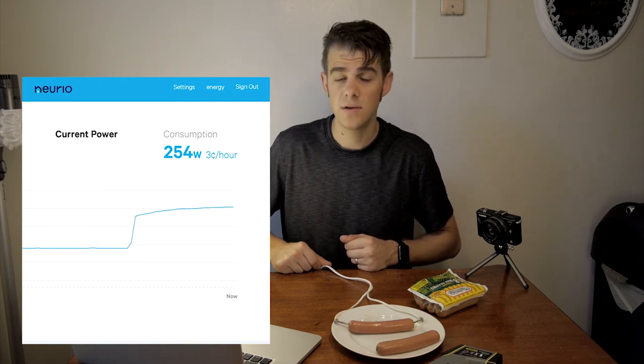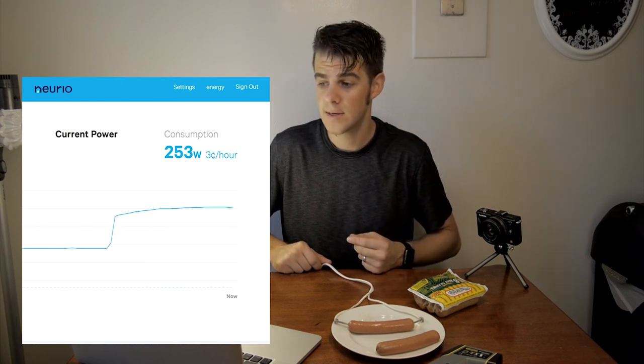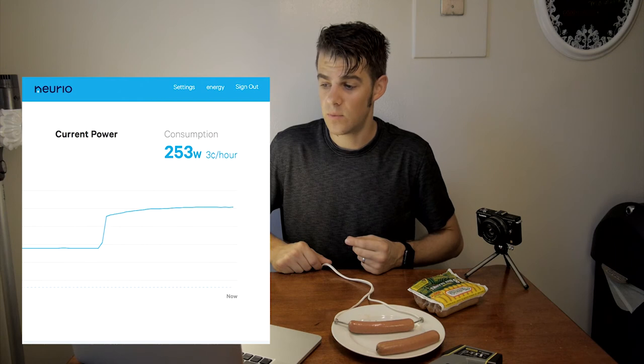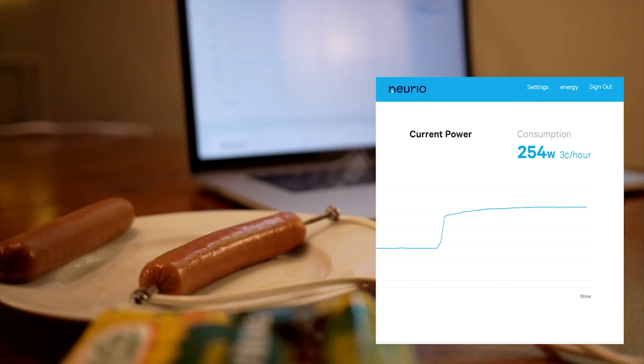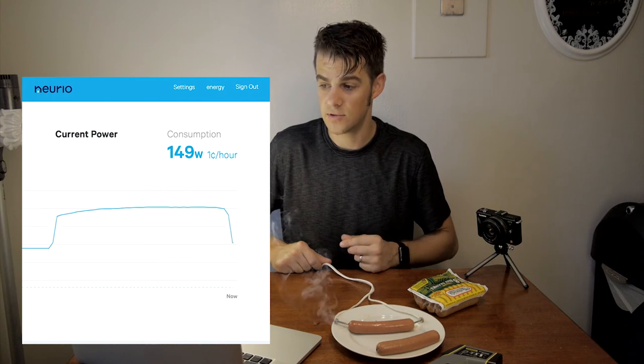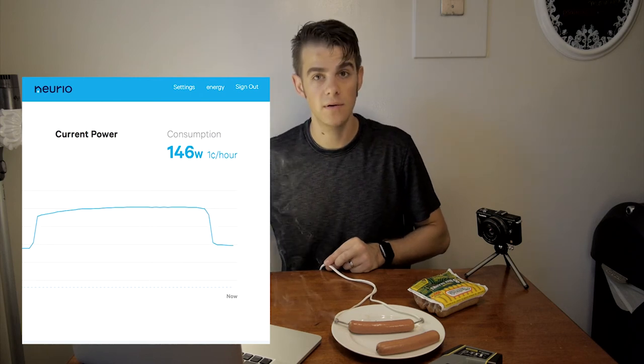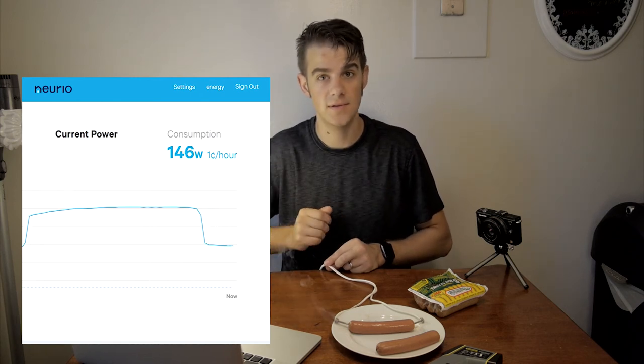It doesn't actually use that much — a little over a hundred watts, maybe 120 to 140 watts, not as much as I would have thought. Okay, it's smoking — we're still using a lot of power, maybe it's not done, it might just be steaming. Okay, there are drops now — it's just burning and we've lost all conductivity through the hot dog, so our electricity use is totally gone.